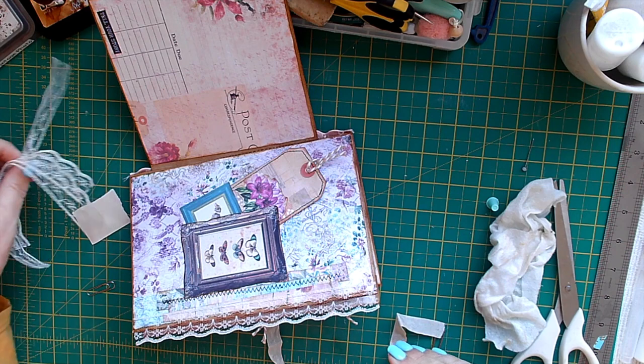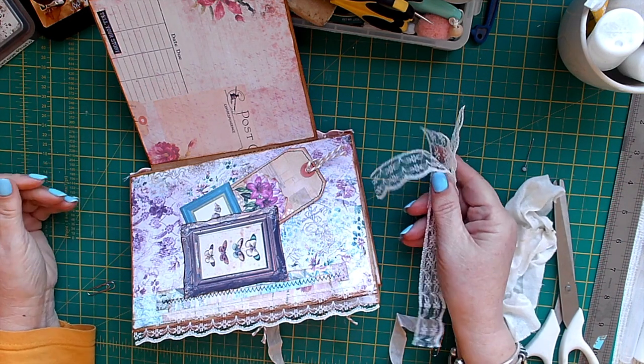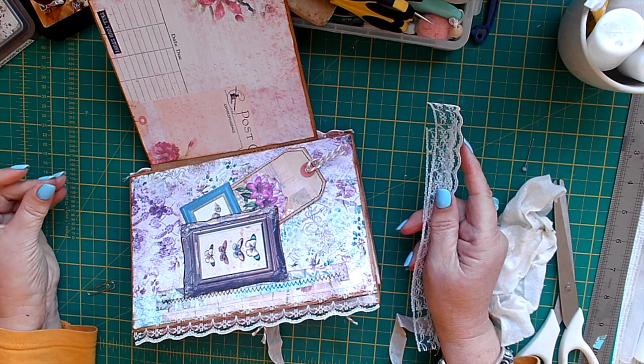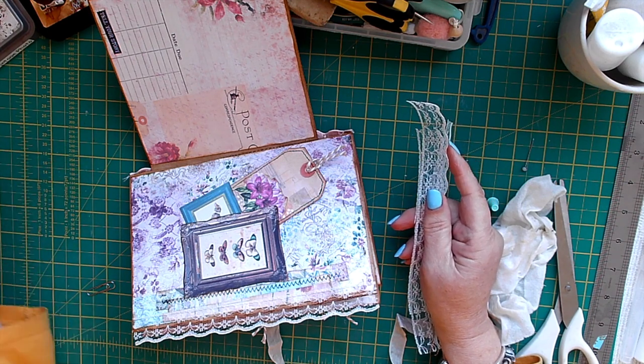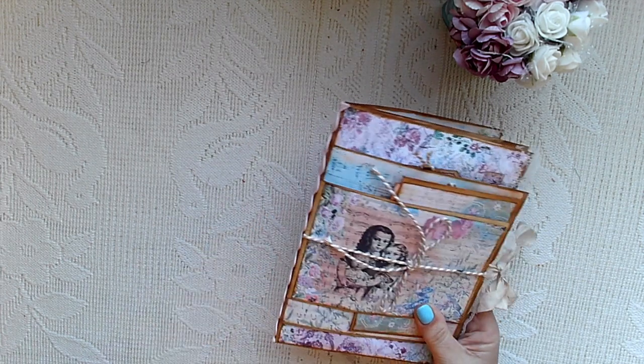I've got three more to do and then I'll be back shortly with a quick flip-through of everything I've done. Okay, I'm back with the flip-through — it's now finished!